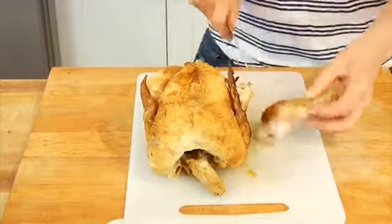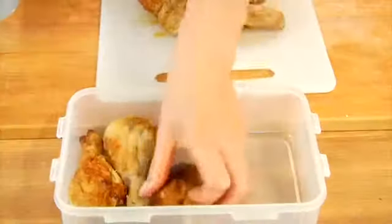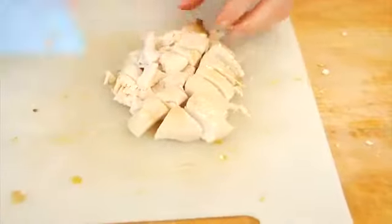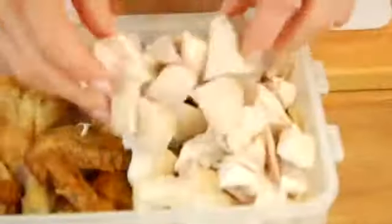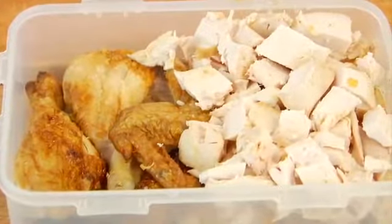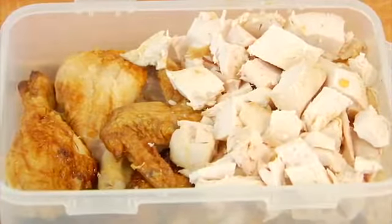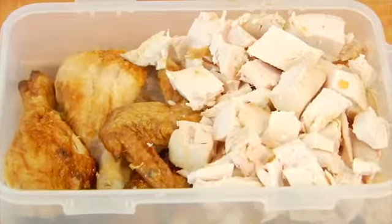Last but not least, the third item I like to prepare — and I'm not really sure it's fair to say I prepare this — is a rotisserie chicken from the grocery store. Especially in the summer when we don't want to turn on the oven and we want to keep it nice and easy and cool, I love buying a roasted chicken from the grocery store. All I do is take it apart, deconstruct it, pull off the skin and the bones, and save the meat in an airtight container.